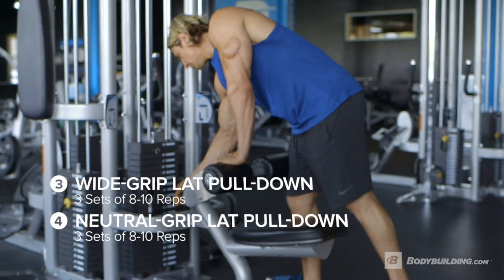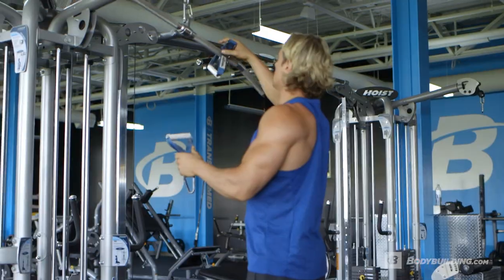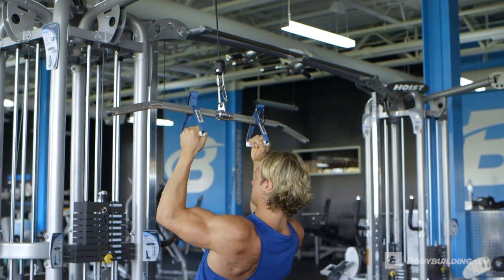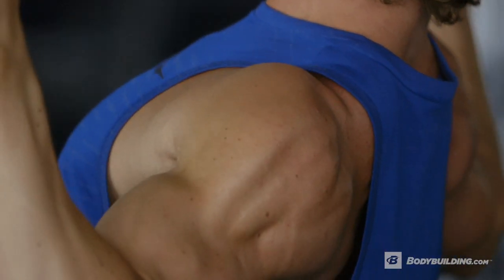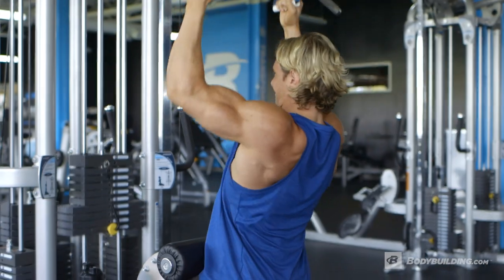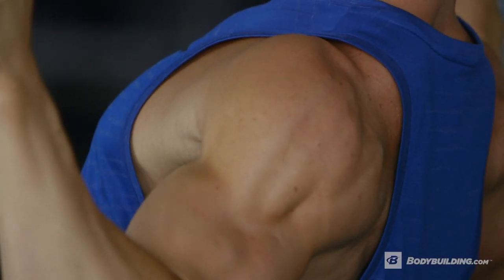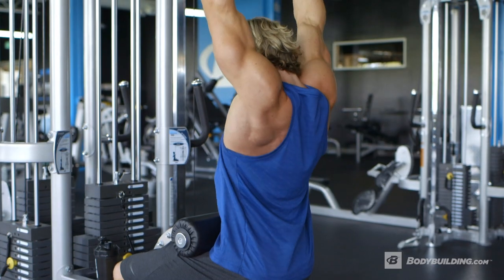Now the heavy work is out the way, we're breaking it back down to a couple of supersets for your lats. We start off with a wide grip lat pulldown straight into a neutral grip lat pulldown, hitting the lats from both angles and making sure you get the most out of this lift. A really quick way to make this exercise more effective is to have a couple of handles ready — you'll see me swap them over as we do the lift. The key coaching points are to keep your chest up, lats contracted, and really squeeze and feel every rep.